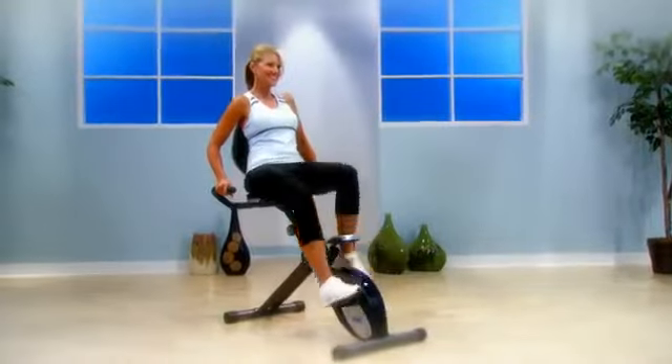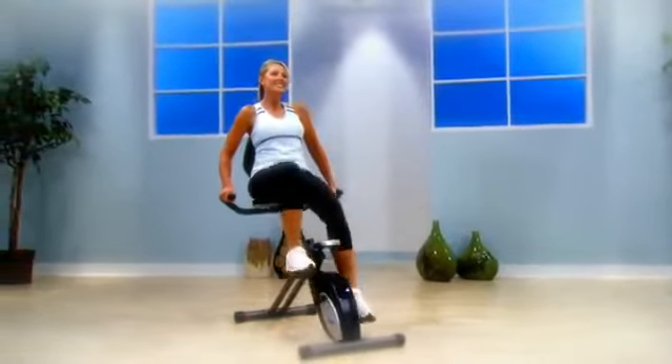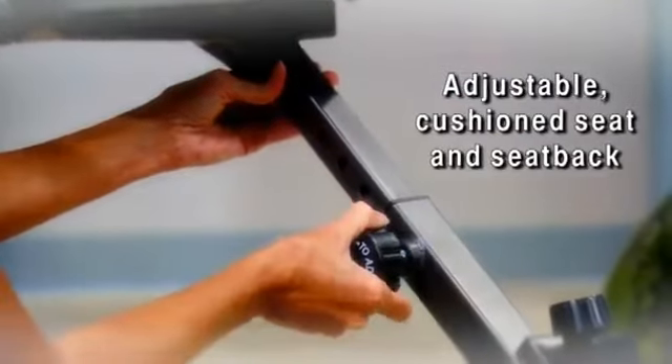With this cycle, you are in a semi-reclined position which helps to tone your hips, thighs, and buttocks. The seat is adjustable and generously padded for comfort, while back support helps keep you in proper position.